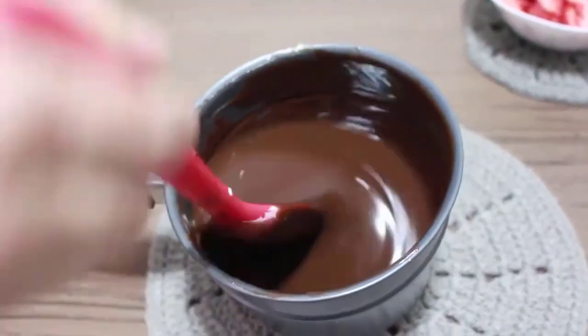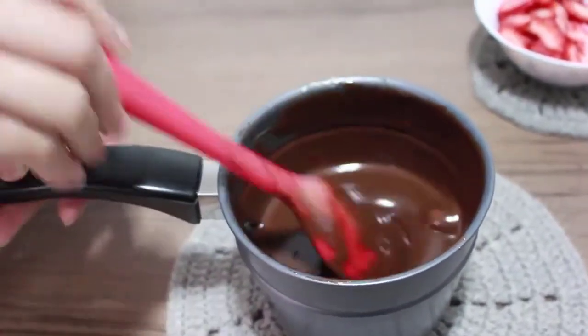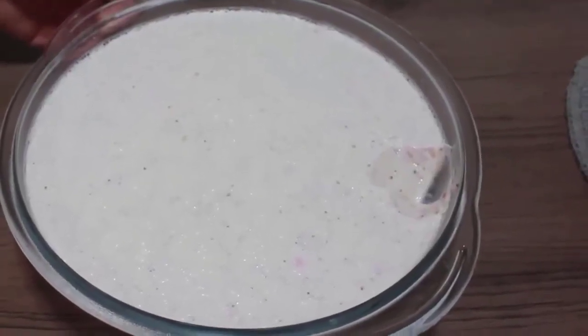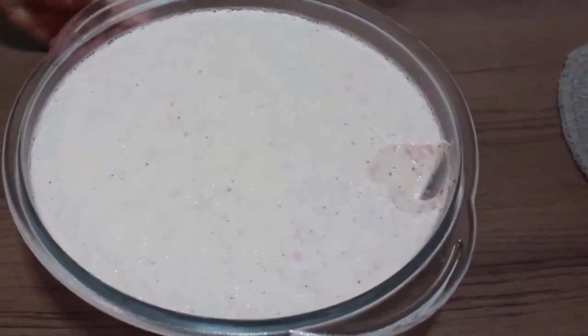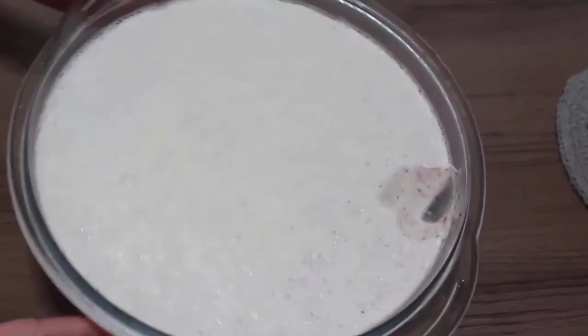Gente, já está prontinho aqui a nossa ganache. Agora a gente vai fazer a nossa montagem. Pessoal, eu deixei aqui o mousse no congelador. Antes dele começar a congelar, eu coloquei na parte de baixo da geladeira para ele pegar essa consistência aqui.